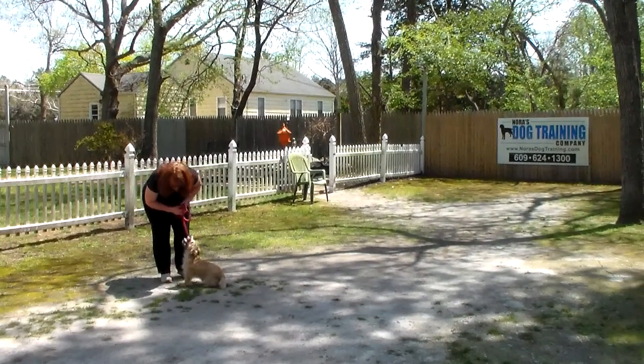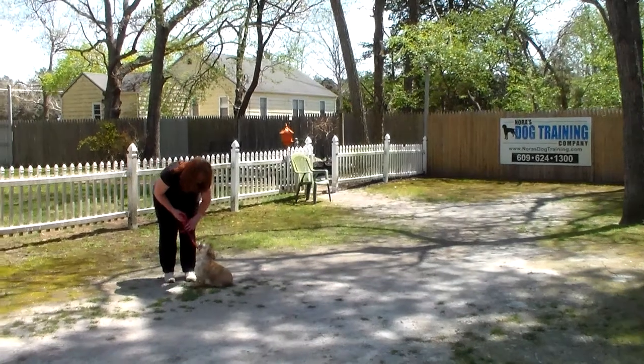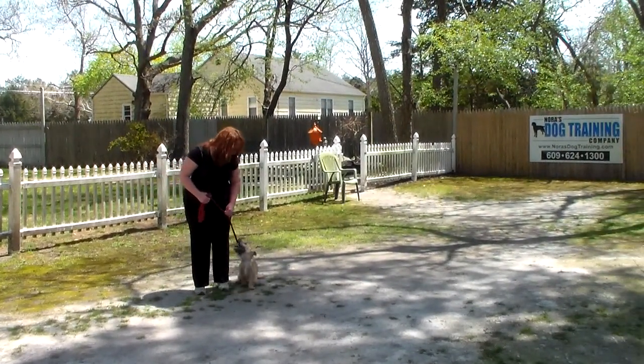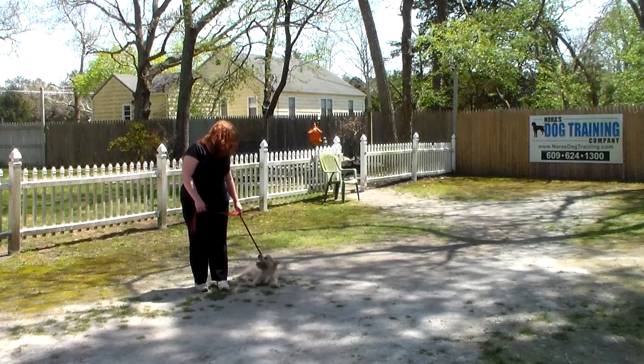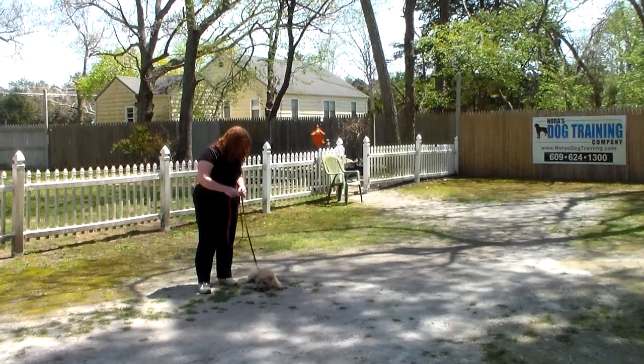He's done a really, really nice job here at school. Keep in mind we're always here for you after Harry goes home. We want to thank you so much for using Nora's Dog Training Company as your personal dog trainer. We look forward to seeing you on Saturday and hope it won't be quite as hot as it is today. You guys have a great day — we'll talk to you soon.